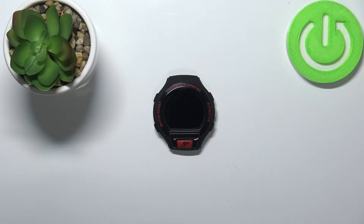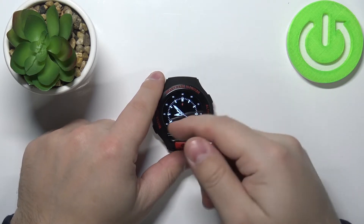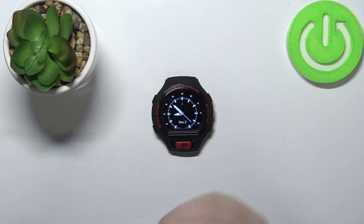Welcome. In front of me I have the Alcatel One Touch Go Watch, and I'm going to show you how to factory reset this device. Before we start, a quick disclaimer: if you want to factory reset your watch, make sure that the battery is charged at least above 50%, because if the battery dies